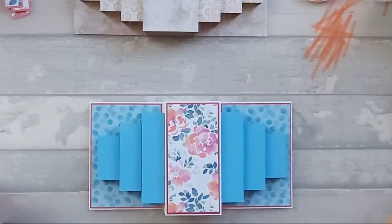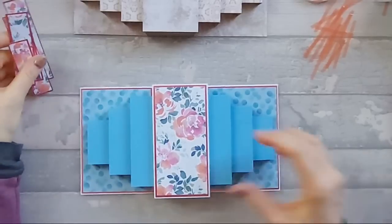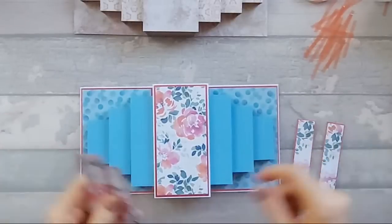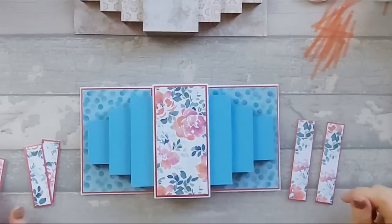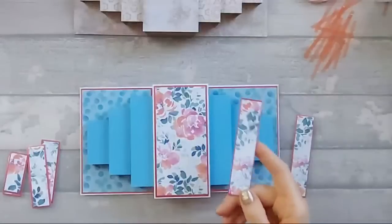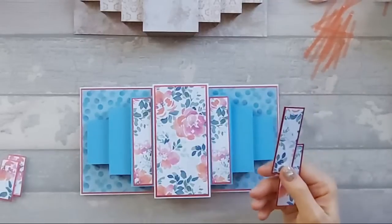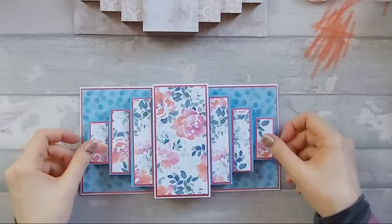There's your main card face done. Now we need to decorate it. You need the following pieces: two matte layers that are seven eighths wide by three and seven eighths tall, going here and here. Then two pieces that are seven eighths wide by two and seven eighths, going there and there. And two pieces that are seven eighths by one and seven eighths, which go on the ends.